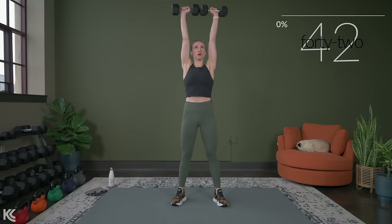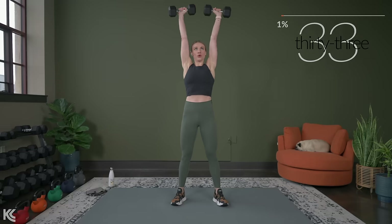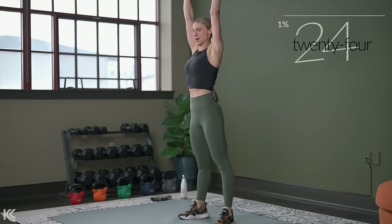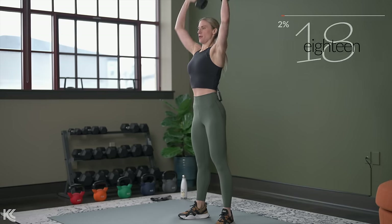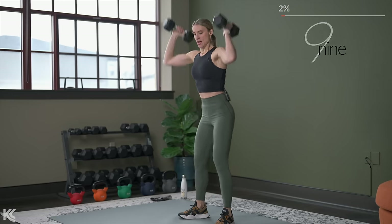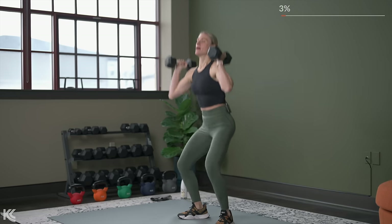Exhale as you press up. Nice job. Just about 15 seconds. That 20-second rest time in between exercises is going to go by quick. So next we have a reverse lunge with a lateral raise. Here's two and one — nice.